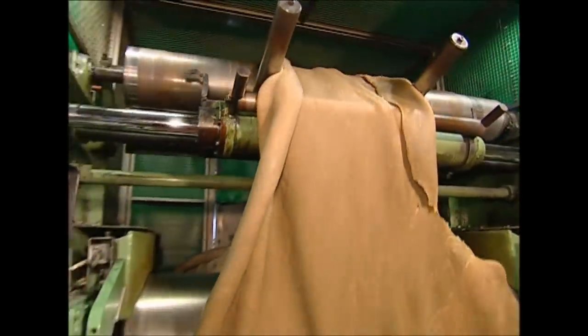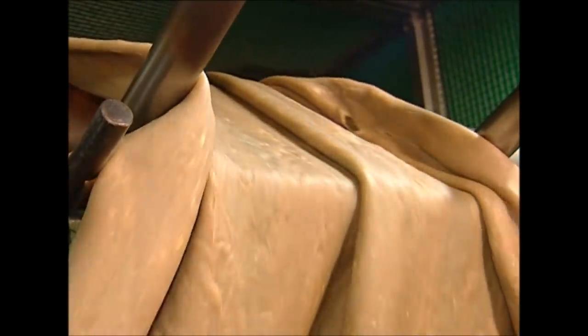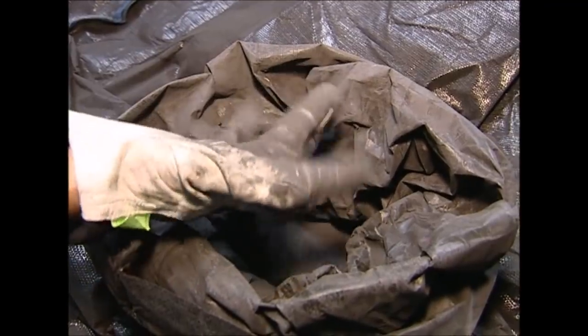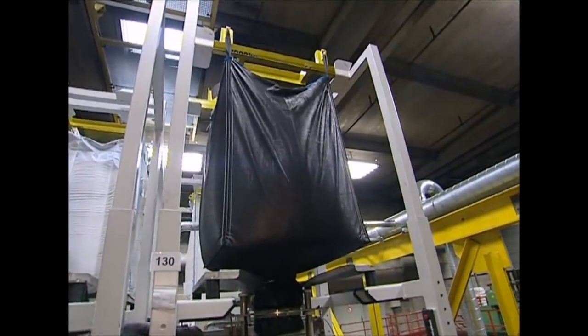After about 30 minutes, it looks more like this — smoother and more rubbery. Next, one of the most important elements of wiper blade rubber can be added: carbon black powder. This gives the rubber its traditional black hue and strengthens it to help it resist the elements.